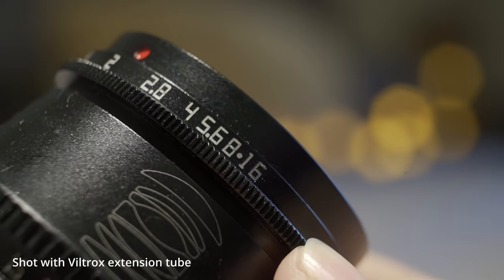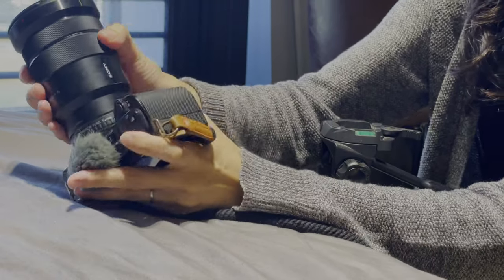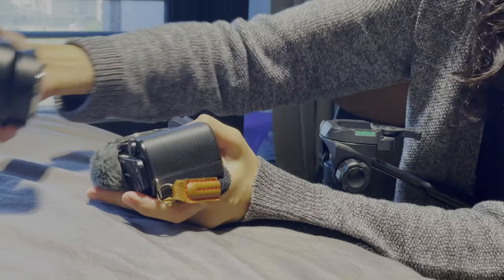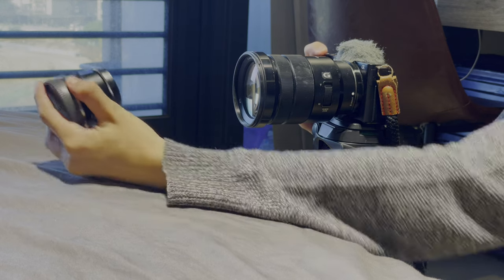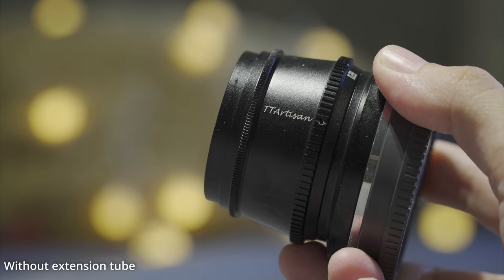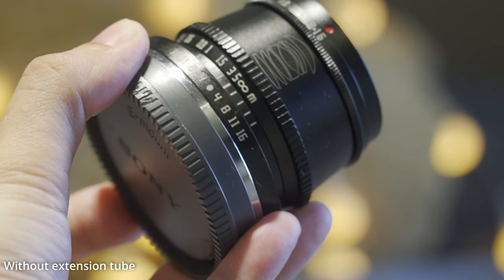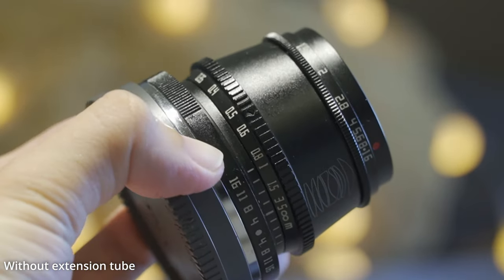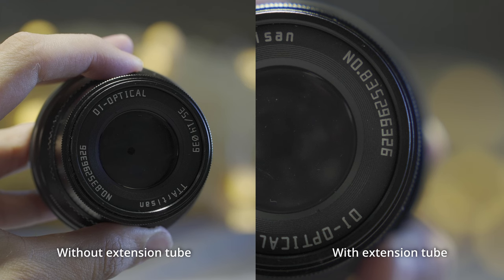Whether it's a product photo or video, the effect is pretty good. Now let's compare without an extension tube — it's not bad, but the background blur isn't that obvious. You can see the round shape and viewers might wonder what that is, and you can actually tell the background is a little messy.